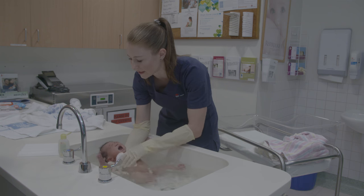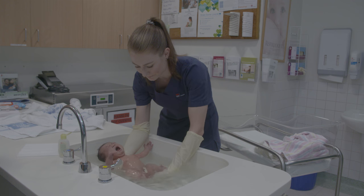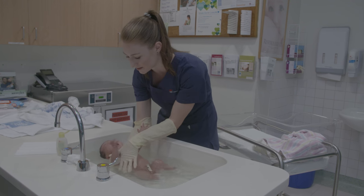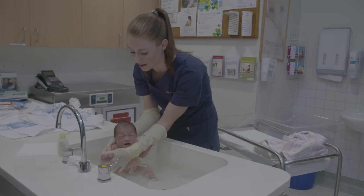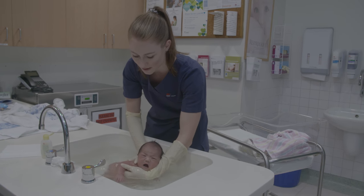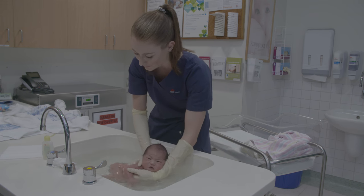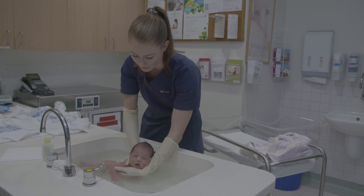To wash baby's back and bottom, you'll need to change baby's position by turning them onto their tummy. To do this, hold the baby's same arm with your other free hand and transfer baby from one wrist to the other, making sure to keep baby's face above the water level. Turn baby's head slightly to the side so they are not facing into the water. Baby can remain in the bath as long as you are both comfortable and the water temperature remains warm enough for the baby.